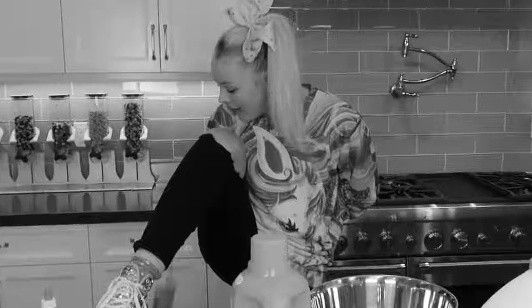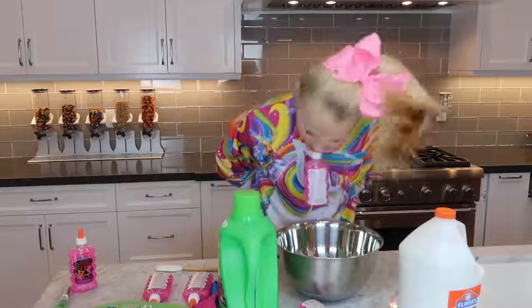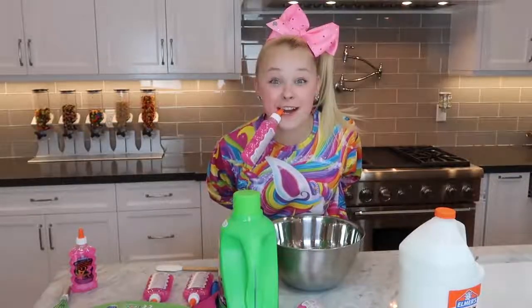They ask you how you are, you just have to say that you're fine, and you're not really fine. This is not working out very well! Oh, I almost got it! This is a lot harder than I expected!